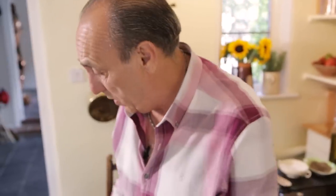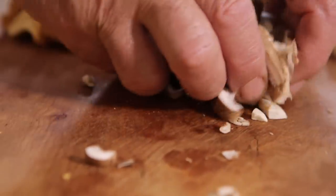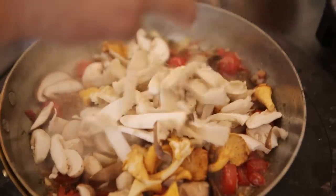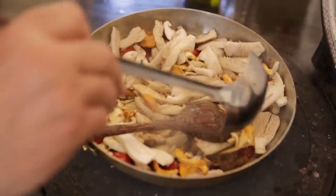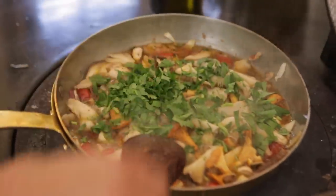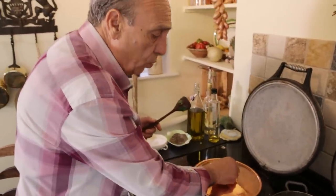Now we go to the mushrooms. Little button mushrooms go in first. Shiitake mushrooms go in. Girol. Oyster mushrooms. I need a little bit of stock inside. I need some parsley — a handful of parsley. Let's cover and cook for about ten to twelve minutes.